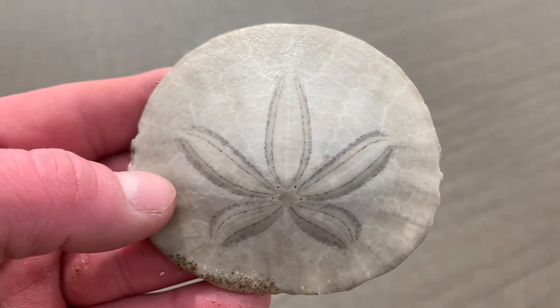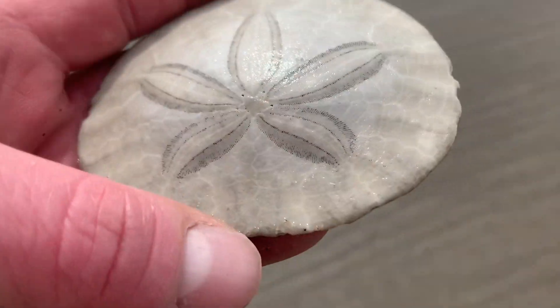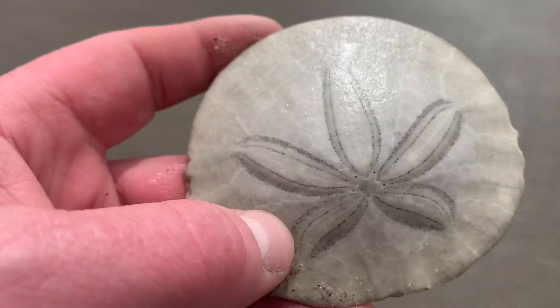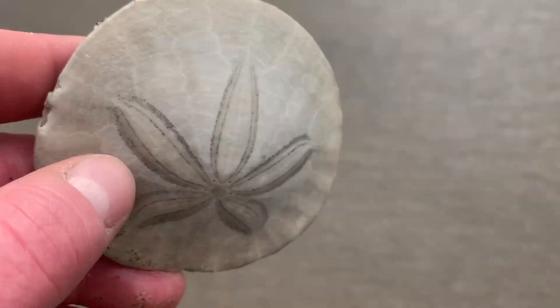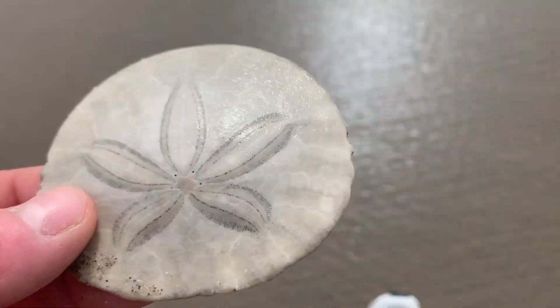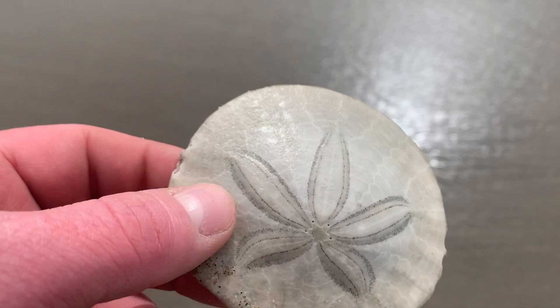A perfectly intact sand dollar. This sand dollar is okay to take — it is not alive. You would easily be able to tell the difference between an alive and a dead sand dollar.